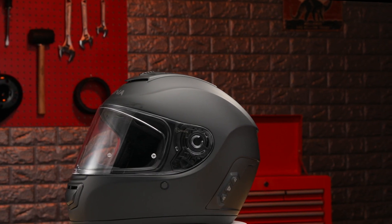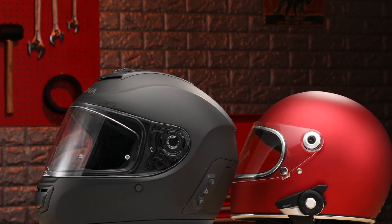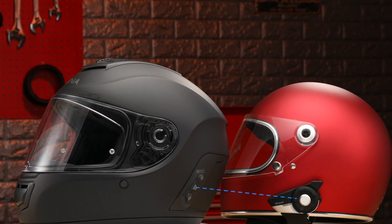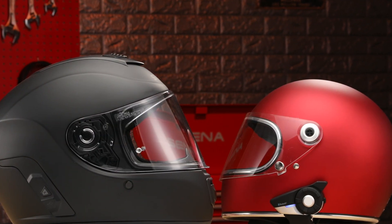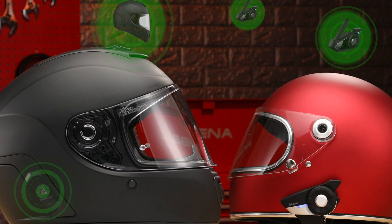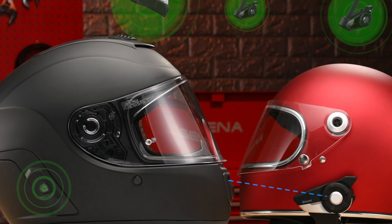When using Bluetooth and mesh at the same time, if the Momentum Evo helmet is riding with another Bluetooth user, the Momentum Evo can pair using Bluetooth intercom to the other Bluetooth device. Once paired using Bluetooth, the Momentum Evo can tap the mesh button to join an open mesh. As the helmet is already connected to the Bluetooth user, that user will be brought into the mesh as well using the Momentum Evo's internal bridge.